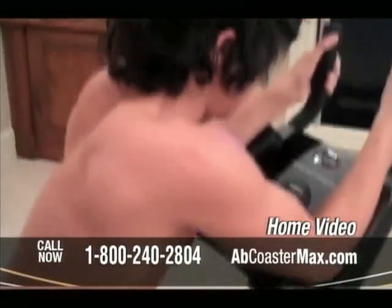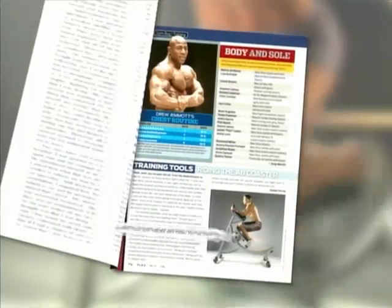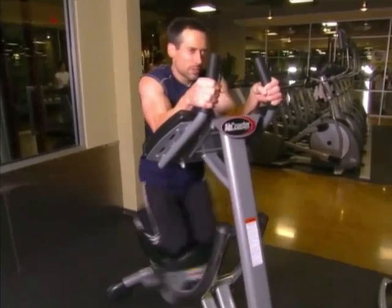When people take the time to document their own Ab Coaster Max story to share with the world, they really want to share the word about the Ab Coaster Max. That word got to Flex Magazine editor Sean Perrine — he had to check it out for himself. I've been around the gym business for about 25 years and I've tried so many products over the years. But the Ab Coaster demanded that the Flex readers read about it — I had to let them know what a quality product it was.